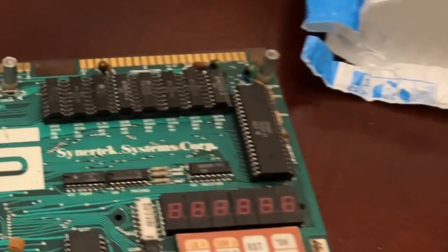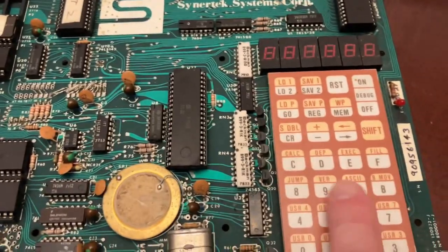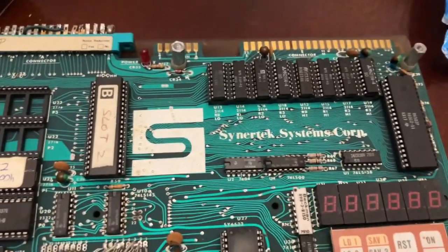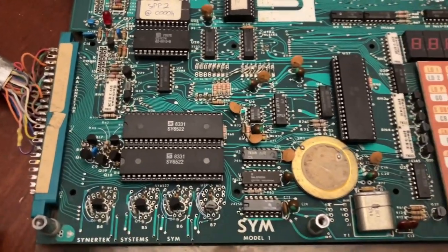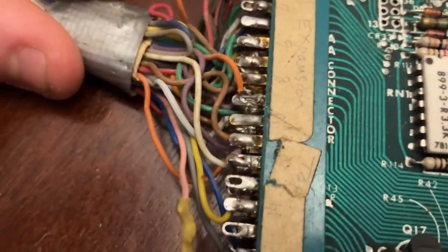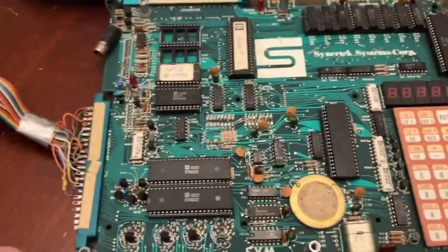There's the 6502 processor, along with something for inputting hex codes. So all sorts of craziness going on here. Hopefully next semester I'll convince some students to take this on and get it working. One of the wires looks disconnected — we'll have to check it out later. We're going to need to fish up a data sheet for this thing and see what exactly this gigantic ribbon cable is.